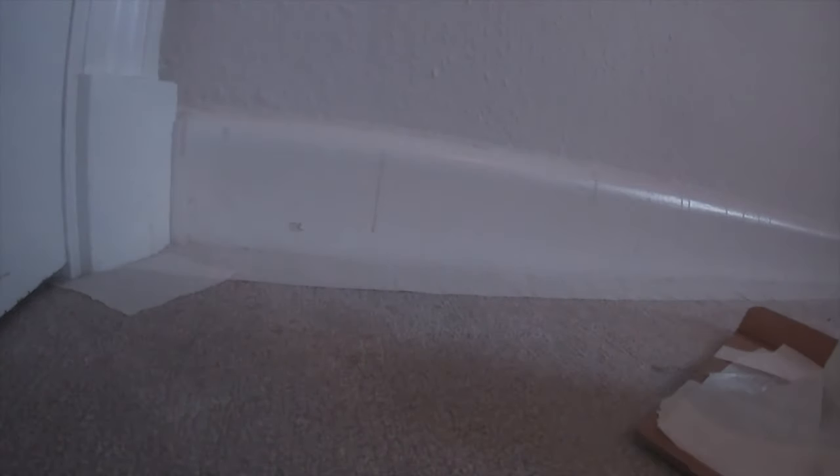I've finished taping the whole room - that's how it's supposed to look. I've also got my paint prepared on that sliding cardboard.